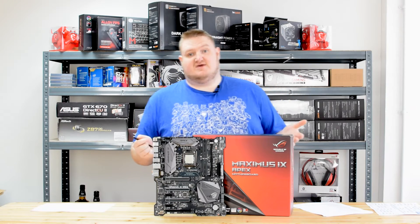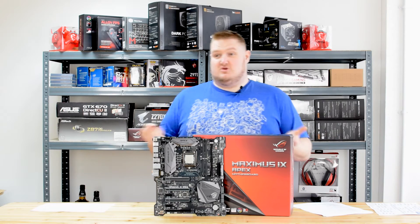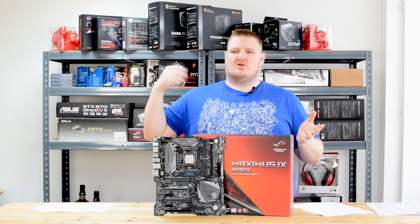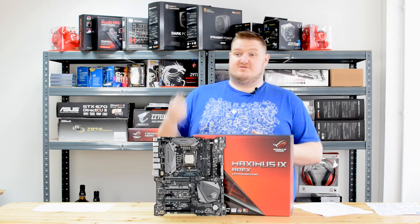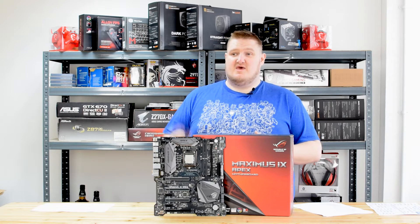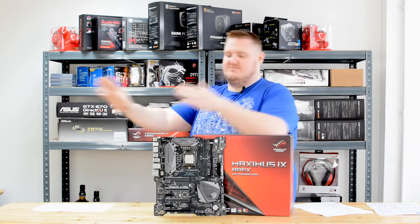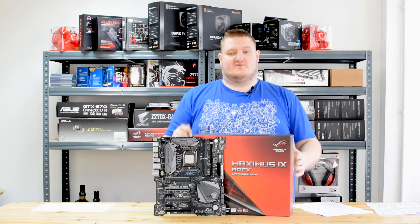This particular board retails for around £275, so it is considered to be a top-end board. There are more expensive boards in the ROG range — the Maximus 9 Formula and the Code are more expensive — but this board has been cut down and had all the unnecessary features stripped away, as it is primarily focused for overclockers.